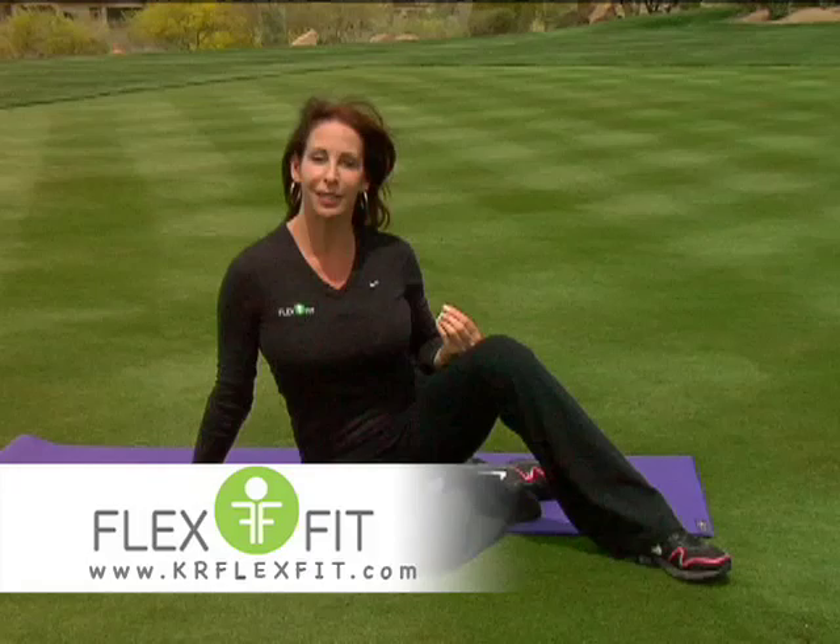I recommend that you do this articulating bridge exercise every day to generate more flexibility and strength in your low back.